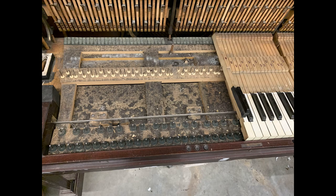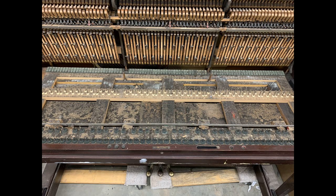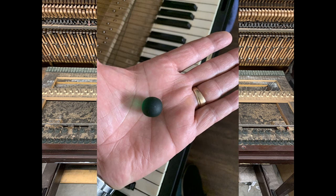The first step was removing the keys and discovering years and years of dirt and things I wasn't even sure what they were. I've always heard of people finding treasures in old pianos, and this one did not disappoint. I found a glass marble hidden in here — and after cleaning it up and doing some research, I discovered it was very rare and worth $2,000. Just kidding. It was just an old green glass marble. Still cool.